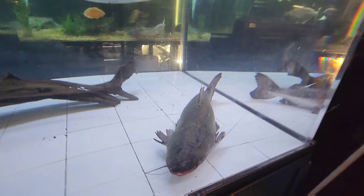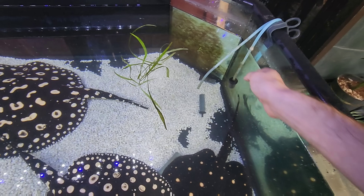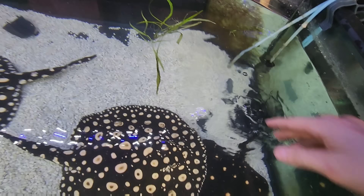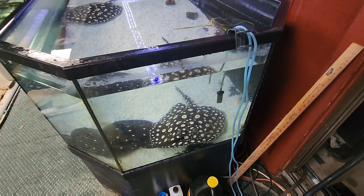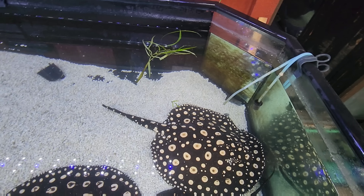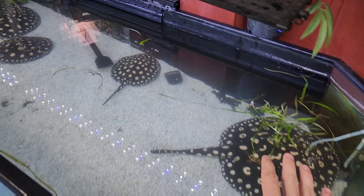Now I want to show you what happened - that catfish came over and snapped these air stones right in half from just smacking them so hard. There go two air stones down just trying to fish that paraiba out of the tank. Lucky enough it was just the air stones and not himself or the tank, so I'd say we're pretty lucky.